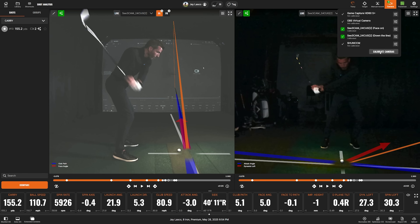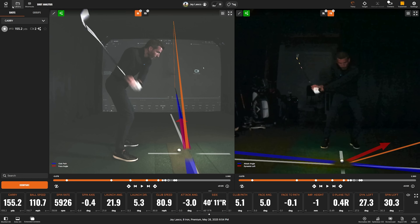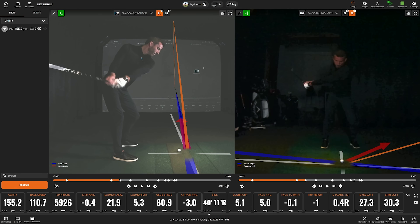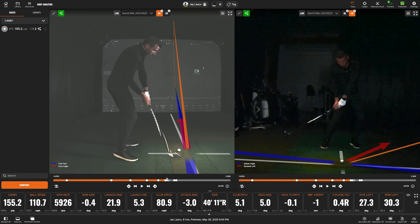Let's talk about calibration first. You go through a process where you place the ball at the lower left of the hitting zone, the lower right, upper right, and then upper left, and it locks in. The ball needs to be in view of both cameras to calibrate. If you're only using one camera, it just needs to be in view of that one camera. That's how it determines all the lines showing where the ball is taking off from and the target line. I set this up pretty quickly and I think I could make small camera adjustments to perfect it, but for how fast I set it up it's working really well.